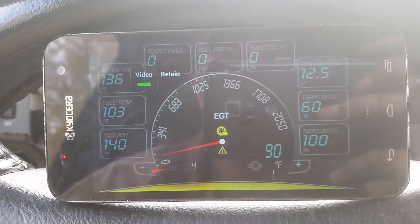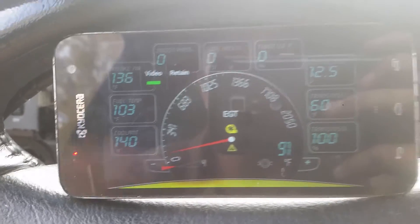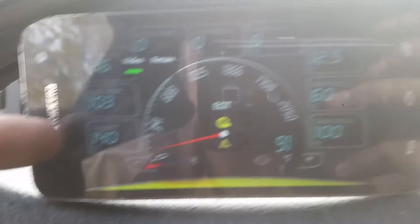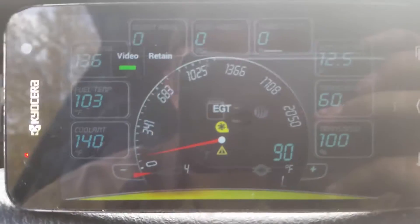Alright guys, I'm going to take you through the basic operation of the high idle switch made by Mopar1973man.com. What we're going to be looking at here is the intake air temperature sensor and also the coolant. Right now the switch is in the off position, so we're just passing through the sensor data right to the ECM.